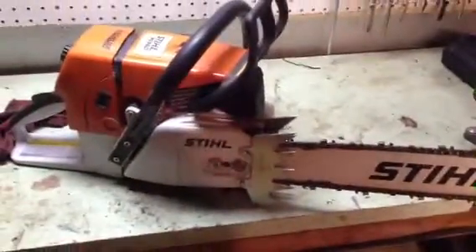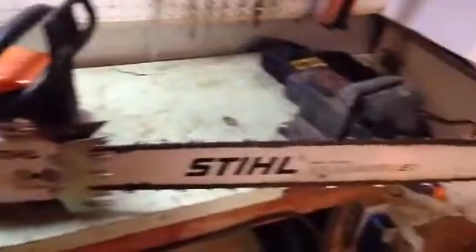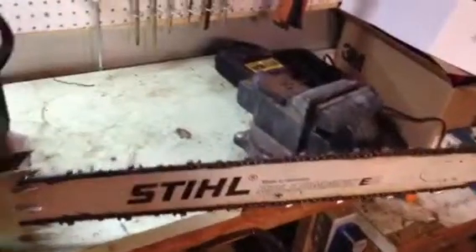I actually got this one on too tight — had to loosen that. Nothing else I could think of. It's also got the elastic start handle that stretches — you can see that.